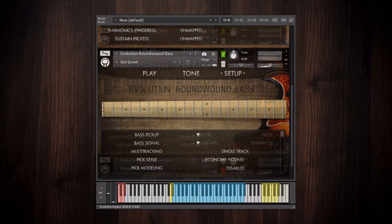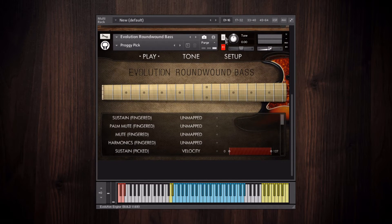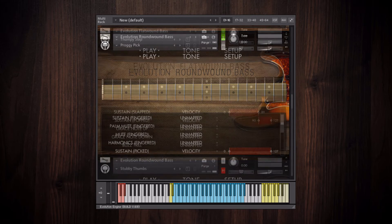And now here are the picked articulations. And finally, the slapped articulations.